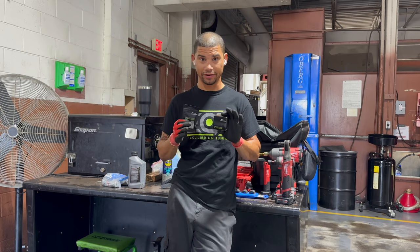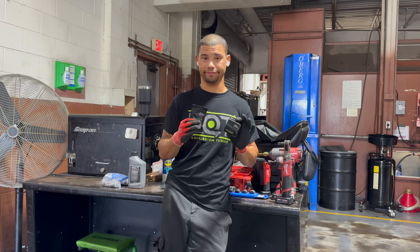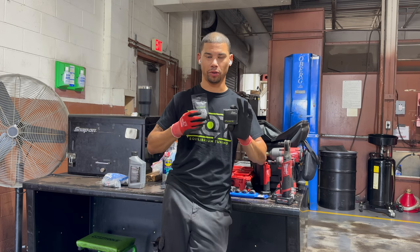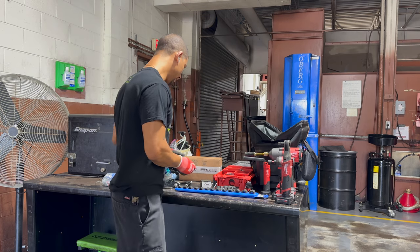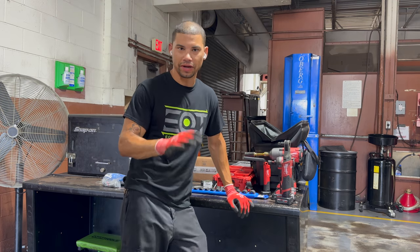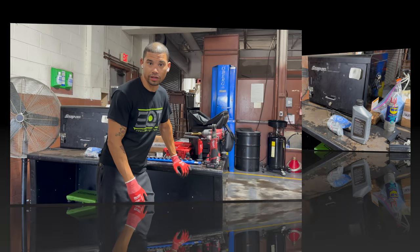I'll try to be out of here in like four hours. The strut stuff alone is probably going to take me most of the time. But yeah, that's our goal of the day. I'm not going to go too in-depth with anything, but I'll bring you guys along the way, show you some things, and have a nice garage day.